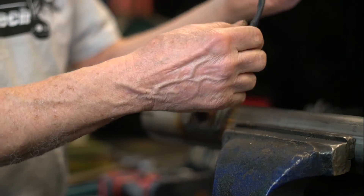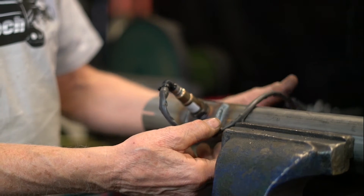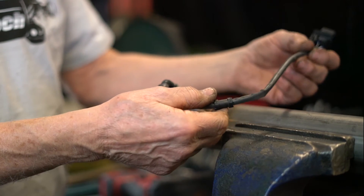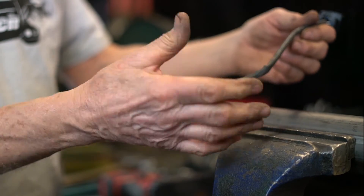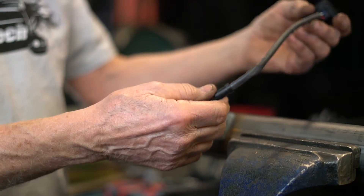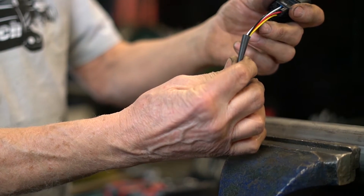The O2 comes with a heat covering, but this is not meant so that it lays on the pipe. Try to keep it at least an inch away from the hot exhaust. You don't want the wires inside overcooking, because they're just normal wires with a heat covering.